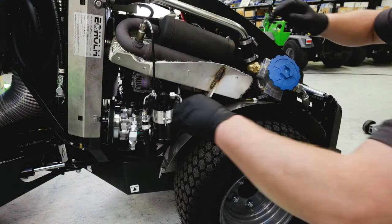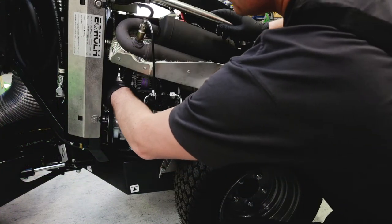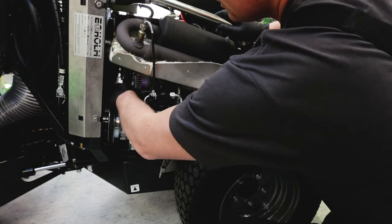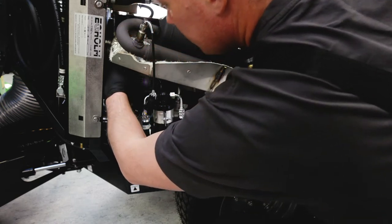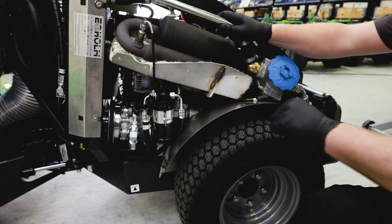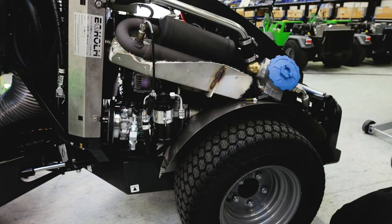Check the fan belt, as an insufficiently tightened fan belt may cause engine overheating and insufficient battery charge. Press in the middle and it should give approximately 7-9mm under 10kg pressure. Also check the fan belt for cracks and tears.